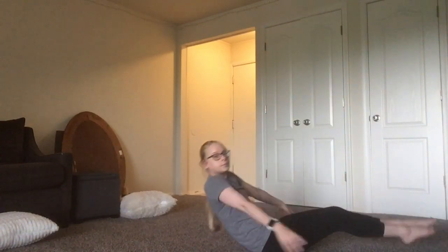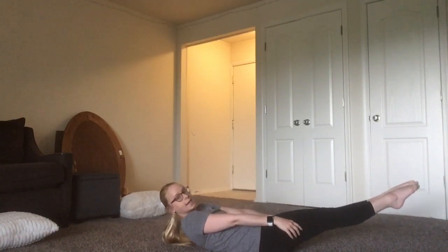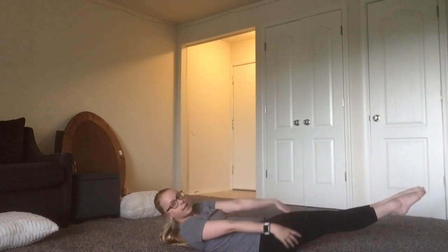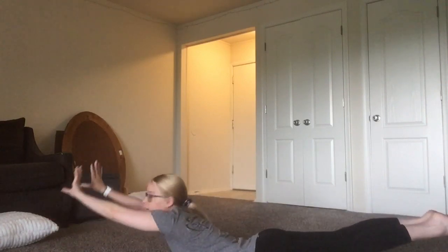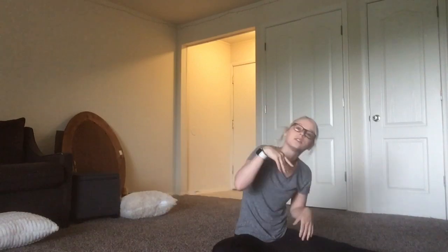And then you're going to hollow hold — hold just like this for 15 seconds. And then roll onto Superman and hold this for 15 seconds. I know you could not do it as fast as I could right there, so just make sure to pause and then come back to the video.